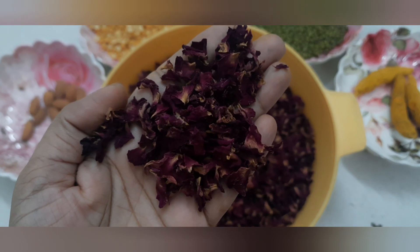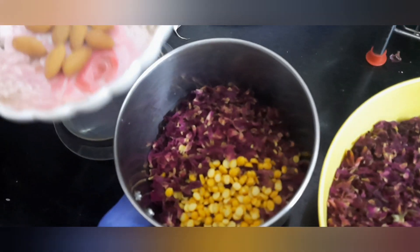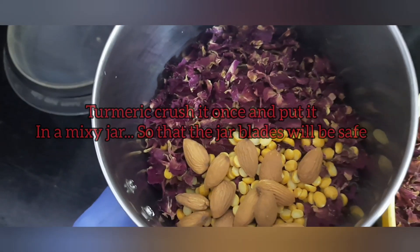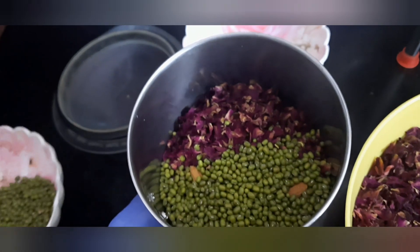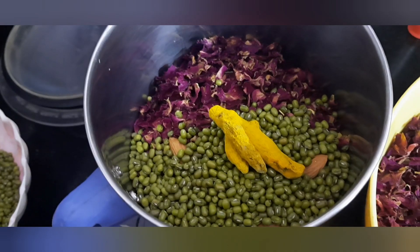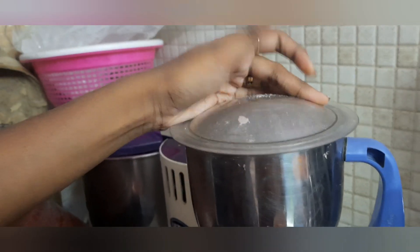Rose petals are a rich source of vitamin C. Now take chana dal — add it into a mixy jar, then add rose petals, green gram, and turmeric into the mixy jar and grind them well.